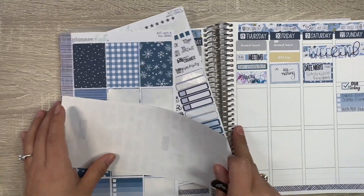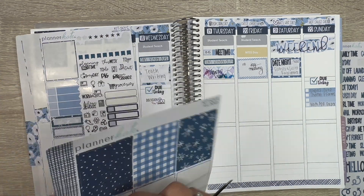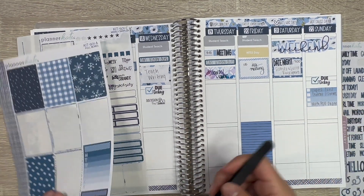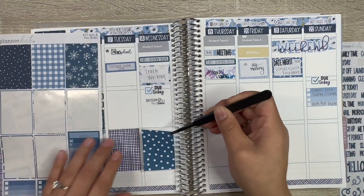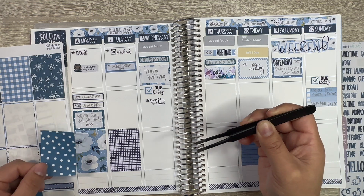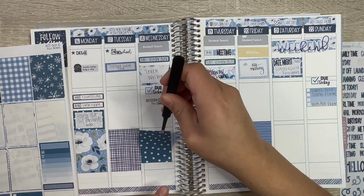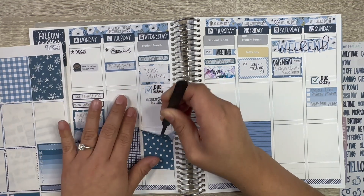Let's lay down the boxes some more. Sorry if you can hear my cat Tater. I was thinking about matching these two dots with those, but it's okay — it's fine. I don't want to pick it up and risk it.